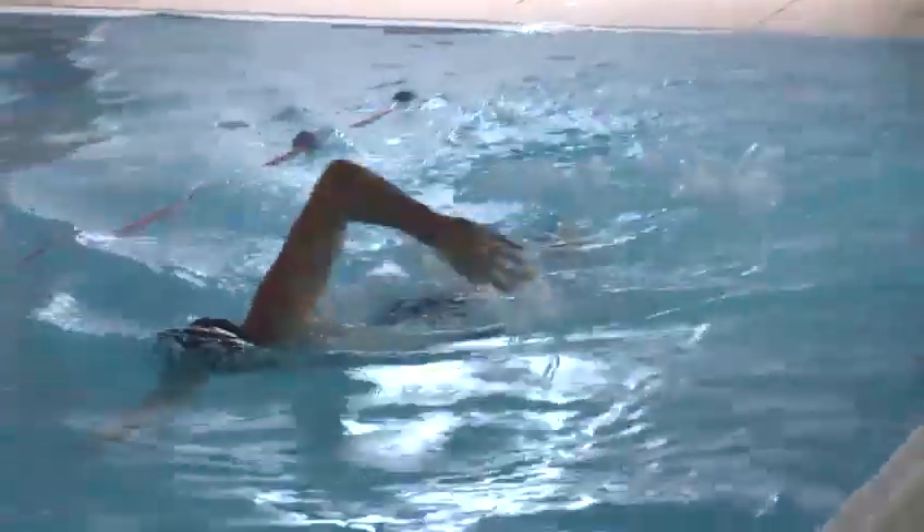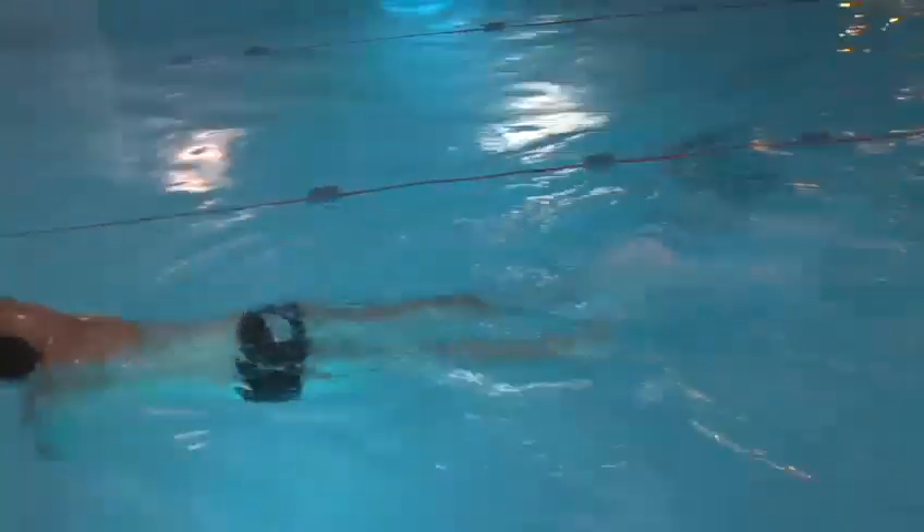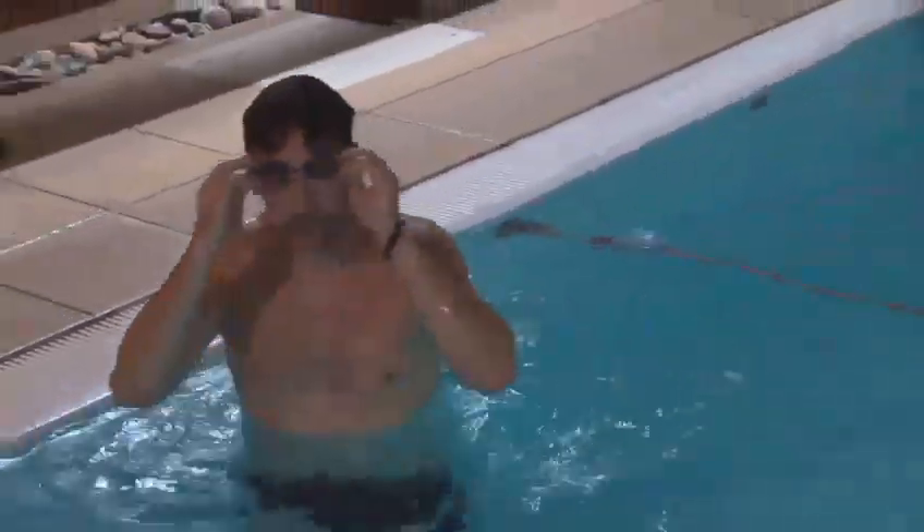Okay. So you can see, although he's got a good leg kick and good technique, the legs aren't really providing that much power — probably only about 20 to 25% of the overall power of the stroke on the front crawl comes from the legs.